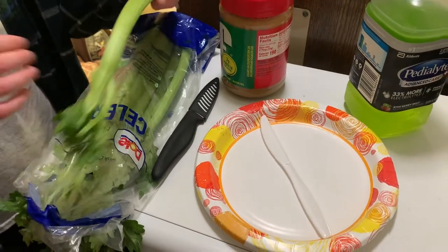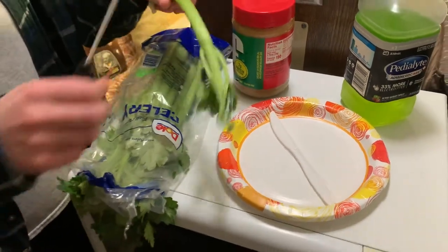Let's take our first piece of celery and cut our ends off. Now we're going to take our peanut butter and spread it on the celery.